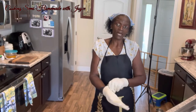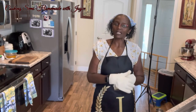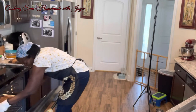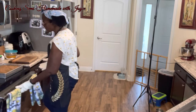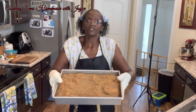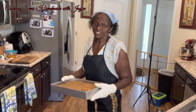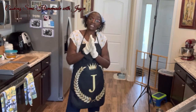The cake is ready to come out of the oven. I took a toothpick, stuck it in the center, it came out clean, and it has been in the oven for 35 minutes. Once it's cooled down, I'll be back to taste it.